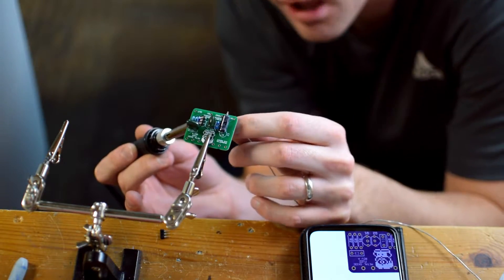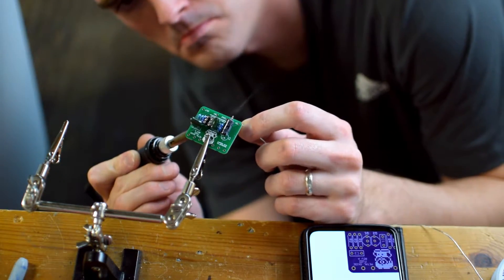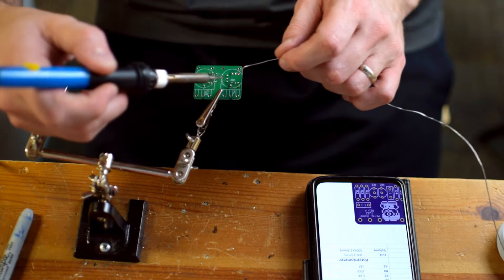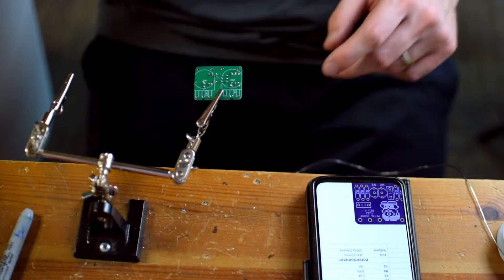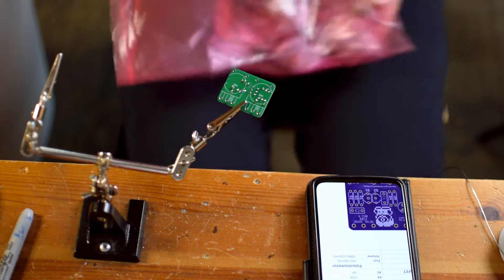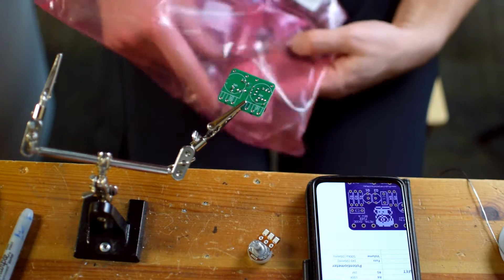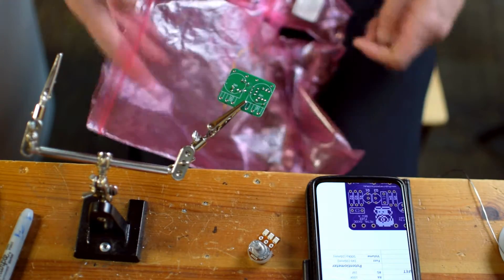My capacitors are in place. One of them is polarized — it's a larger one — so it's got to go in the correct direction, so pay attention to that. What I'm putting in next are the sockets for the transistors. I put them in right side up, soldered one leg while the board was upside down, then flipped it and used that one leg to hold it in place while I soldered the remaining legs. That's a nice little trick to get those transistor sockets in place.